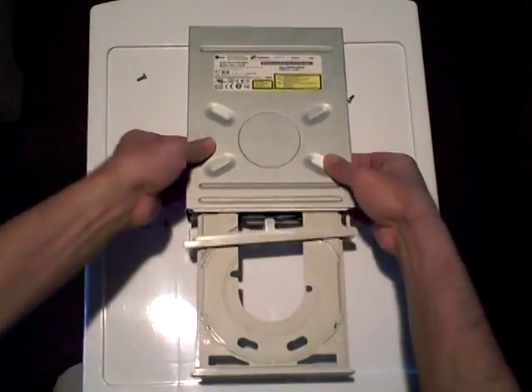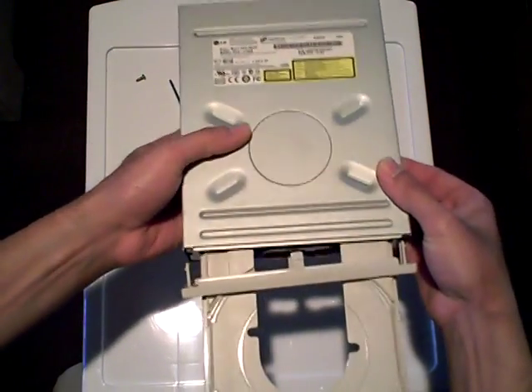Hey now, Rodney R. Dixon here, and today I'm going to be showing you how to open up an optical drive.